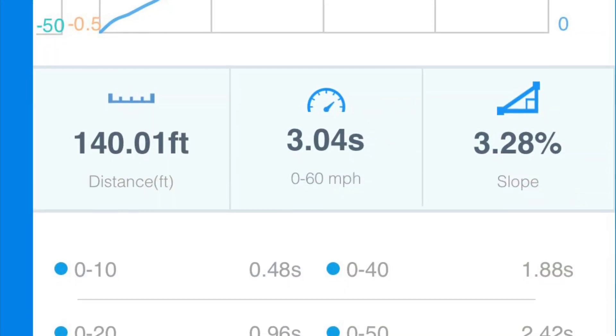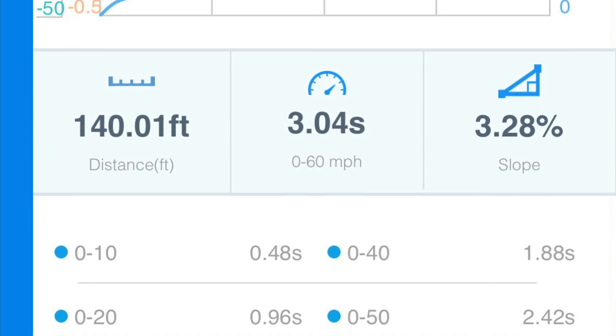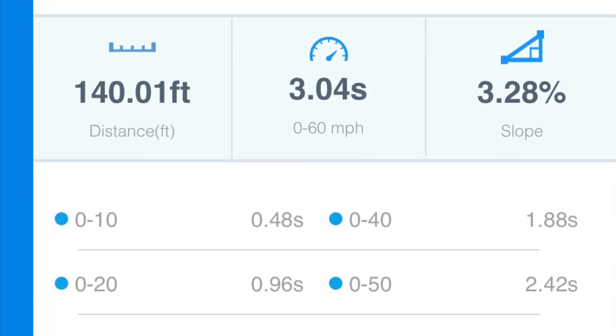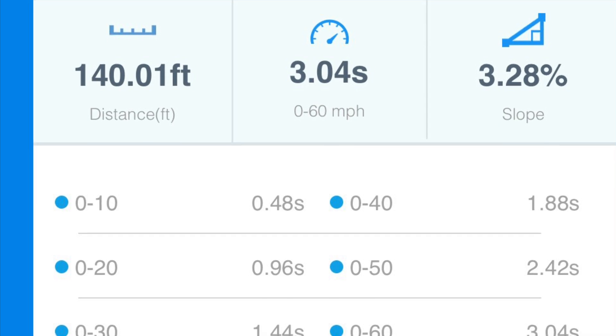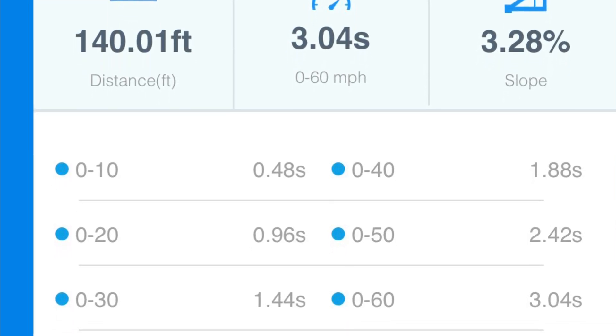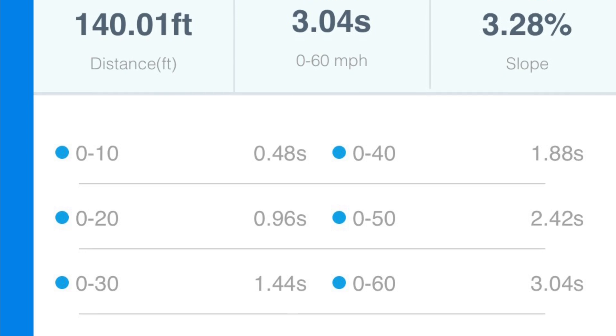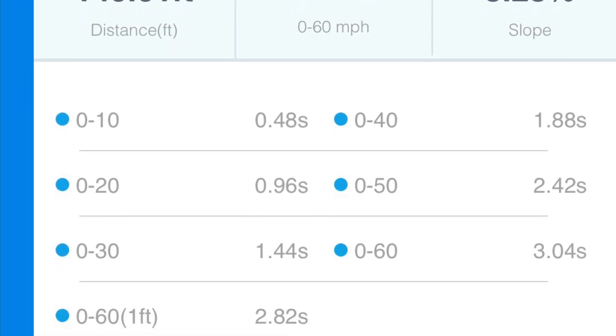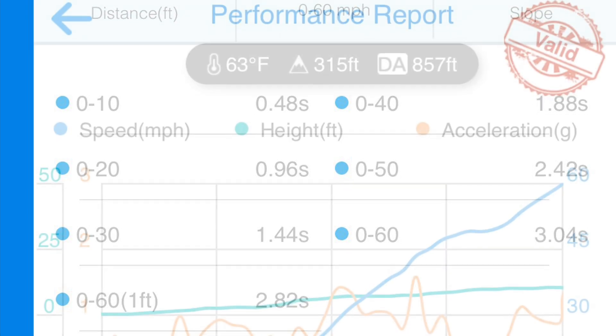I just did a couple of hits and here's my best with the new performance. I got 3.04 seconds without one foot rollout at about 80% state of charge. Tesla is advertising the Model 3 Performance to do 0-60 in 2.9 seconds with one foot rollout, but when you look at the Dragy slip, I did 2.8 seconds with one foot rollout, and I've seen results as fast as 2.7.